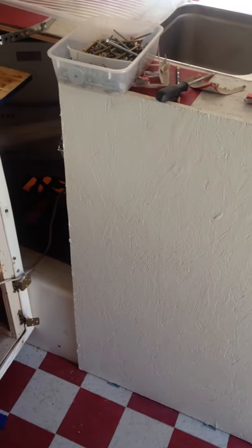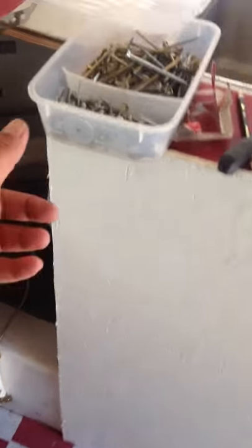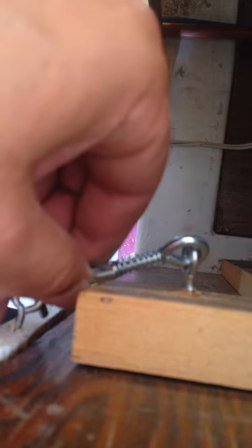Quick shot of my trash can cabinet. It's basically a piece of plywood with a locking hinge — let's pop that off. It's not really a one-hand deal. It comes out like that, and that exposes the trash can.